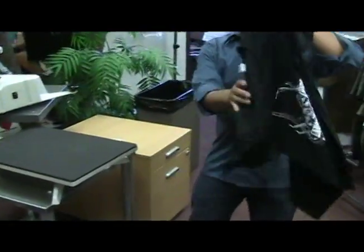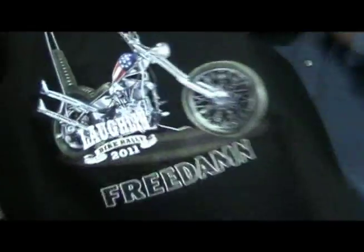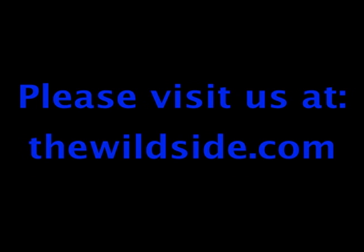And this is what you can do with our designs. Stay tuned for more videos from The Wild Side. Thank you.